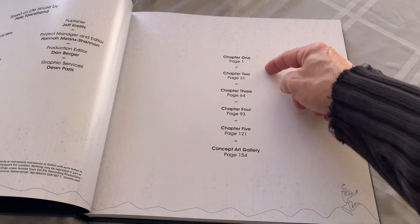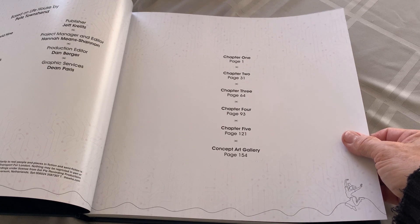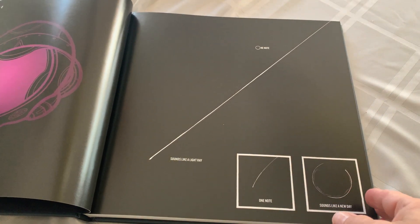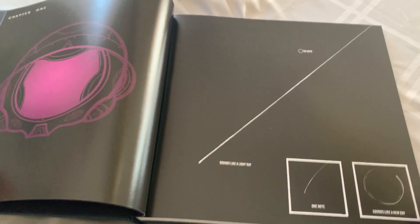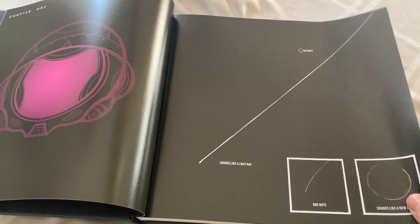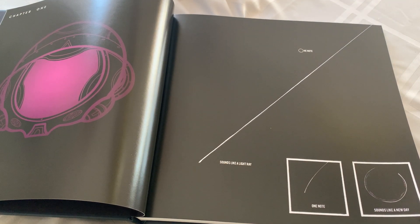And it's chapter one, chapter two, chapter three, chapter four, chapter five, and a concept art gallery. The chapters don't have titles. This is already interesting and confusing all at the same time.